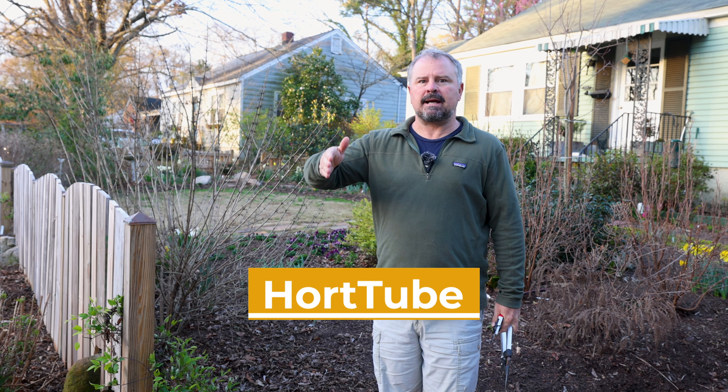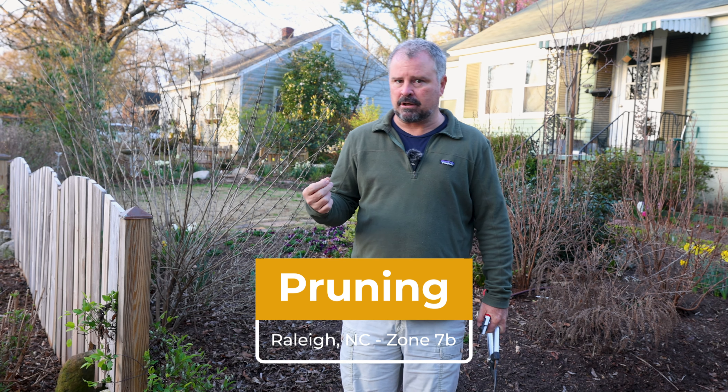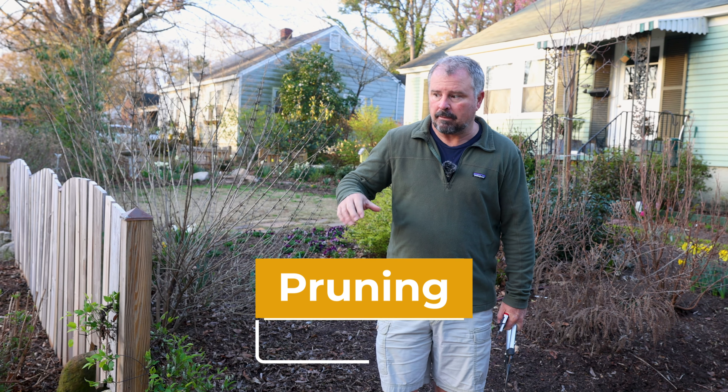Welcome to HortTube. My name is Jim Putnam. In this video, we're going to be doing some pruning on shrubs that bloom, flower, or fruit later in the summer. These are things that can be pruned in the late winter and pruned pretty hard because they don't carry their buds through the wintertime. That's an important thing to know when you're pruning this time of year.